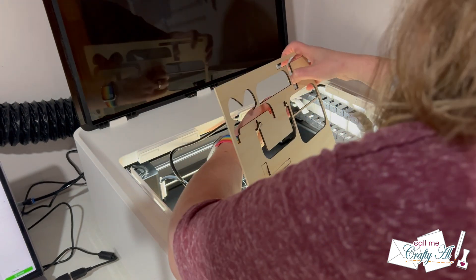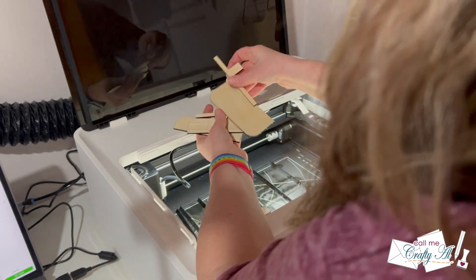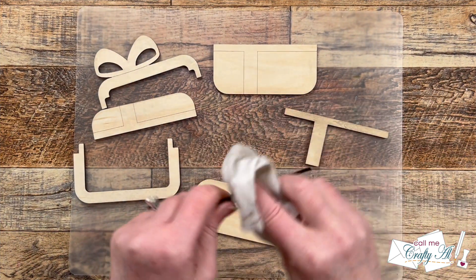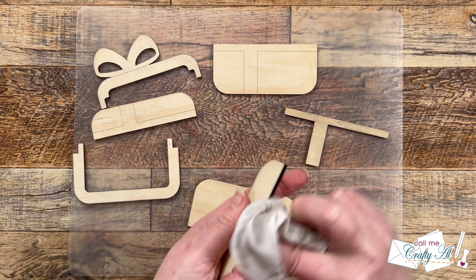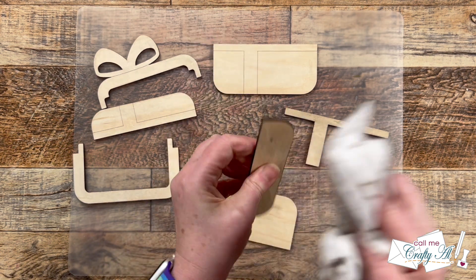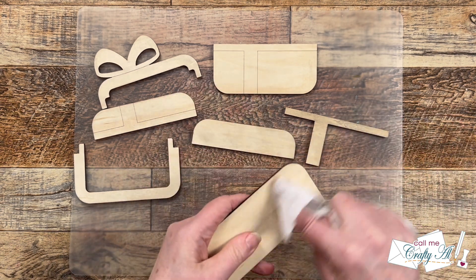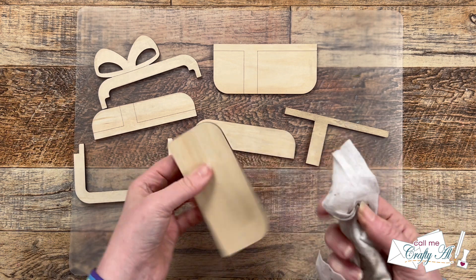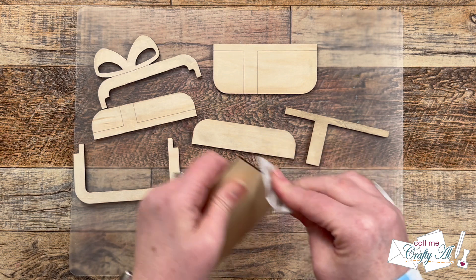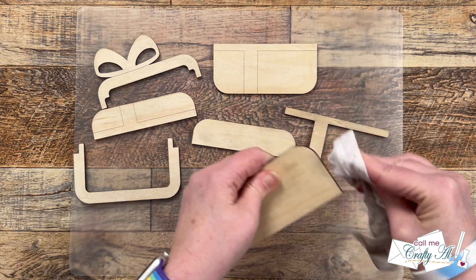If you are a Creative Fabrica subscriber, let us know in the comment section below what your favorite feature is. I hope you enjoyed getting to see the Xtool work its magic as I cut out my piece of basswood. Once all those pieces were cut out, I did bring them to my desktop and using a baby wipe, I went and wiped all of the edges and a little bit on the front — just because this is burning wood, there are some ashes left over that you'll want to wipe off before you continue.